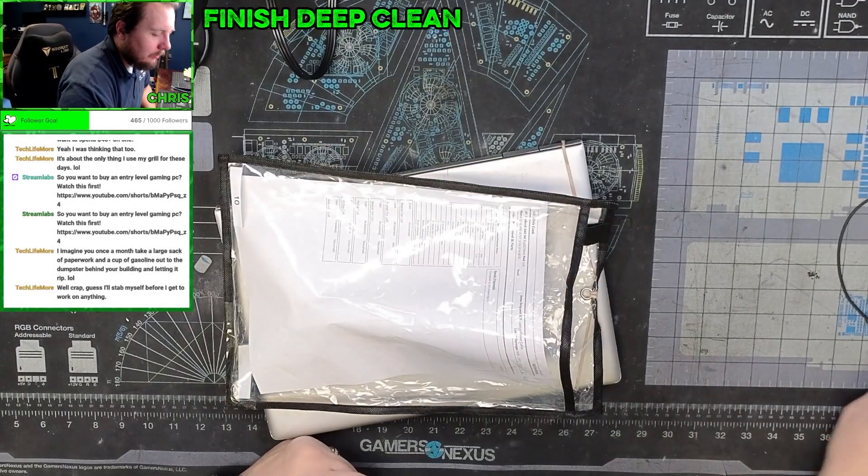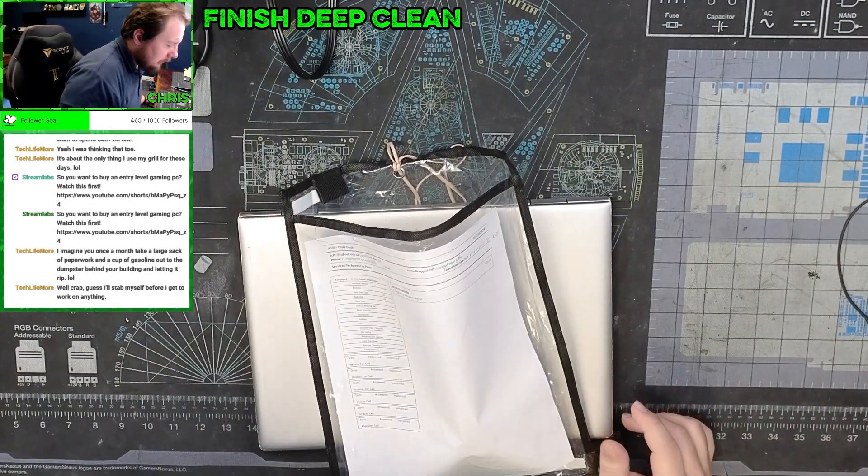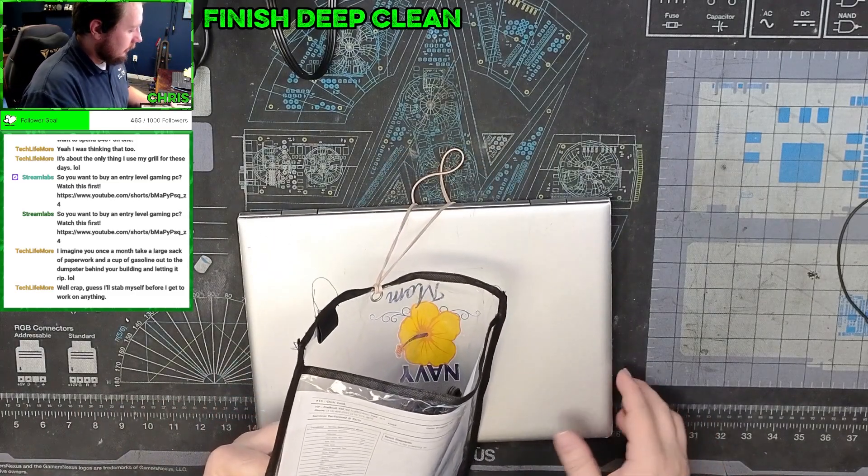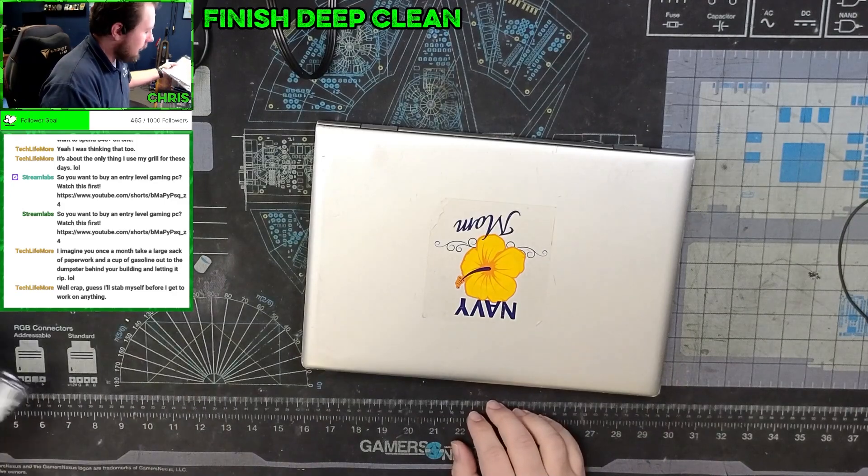All right, what do we got? We have this HP ProBook 640 G4 not turning on.